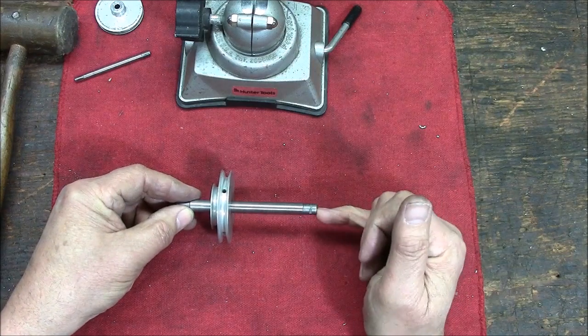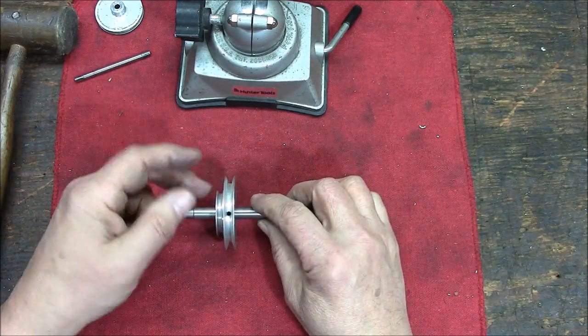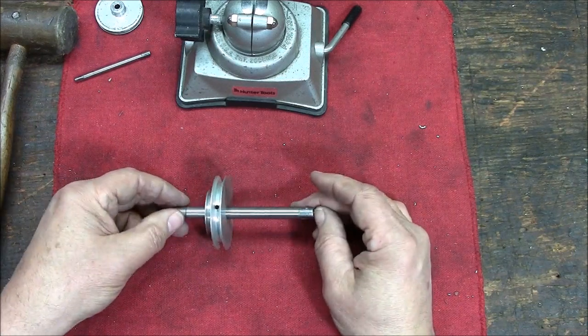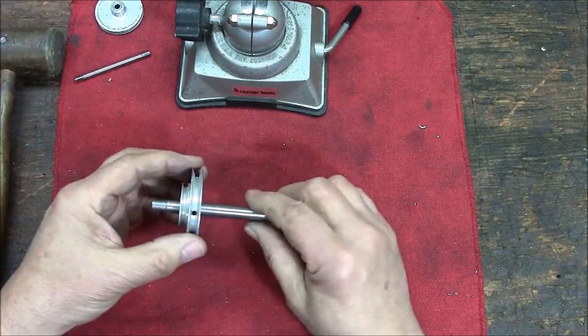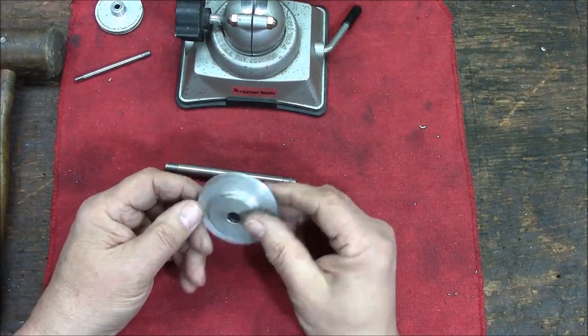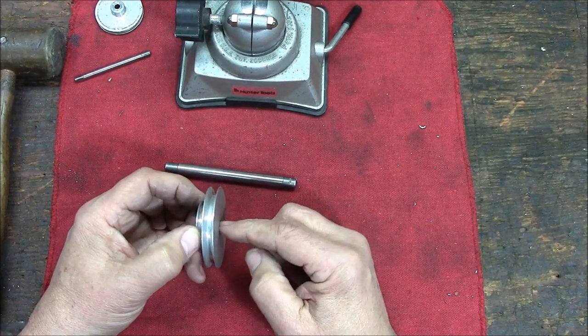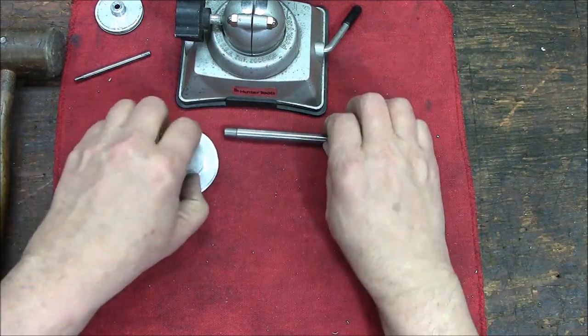With a center over here, you can make all your modifications. When you're happy with the modifications, you remove the mandrel from the lathe, knock out the mandrel, and you have a very accurately machined piece that's still running as true as before you started. This is a 3/8-inch mandrel.